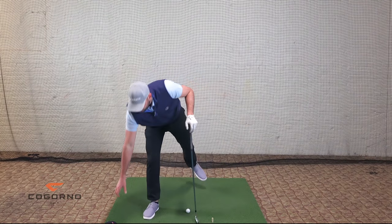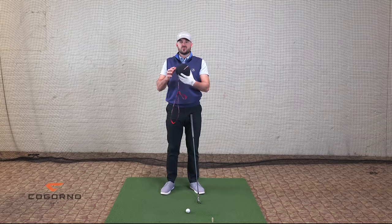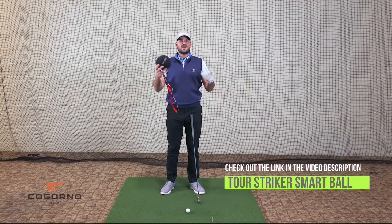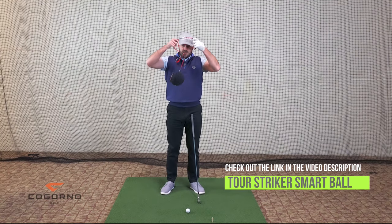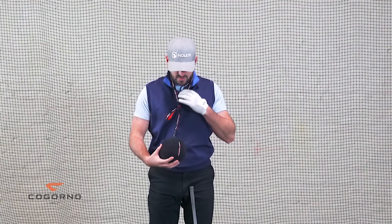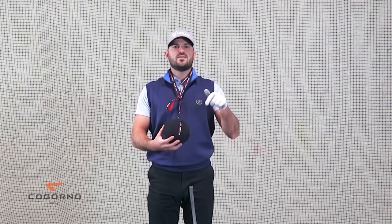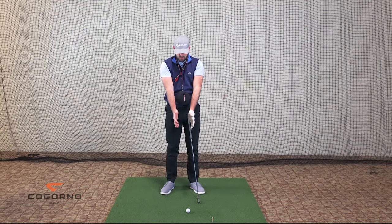What I'll always start someone out with when I'm having them learn how to use their body is a Tour Striker Smart Ball. Martin Chuck — the guy's always three steps ahead of me with training aids — made this Tour Striker Ball. I would use this with the little rope around and I use this with people first for them to learn how to use their body. We've done videos before and you can use a towel, but sometimes the towel gets too restrictive and I see it hurt as much as it helps. So I really like the Tour Striker Ball. We'll have the link in the description down below if you guys want to purchase this.